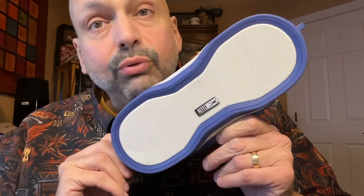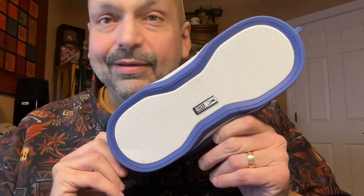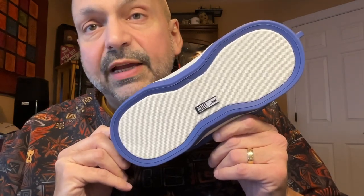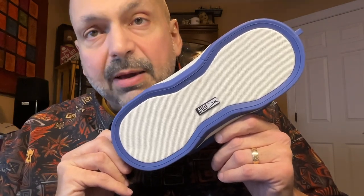This is the Altec Lansing Boom Jacket XL. According to Amazon, this is a 50-watt speaker — I can believe that. It only sounds good up to about 80% volume, and then you start to get some distortion in the bass. Altec Lansing claims the battery on the Boom Jacket XL is good for 20 hours of playback. Normally these measurements are taken at 50% volume, so if you intend to go higher than that, you can expect fewer playback hours.